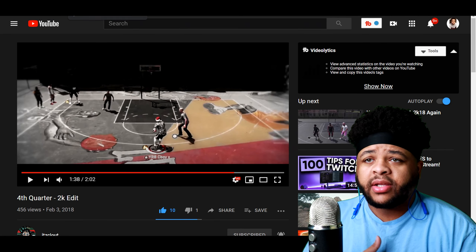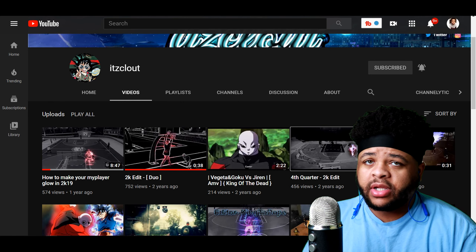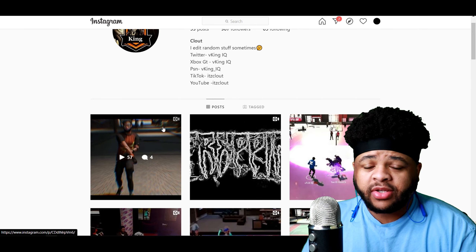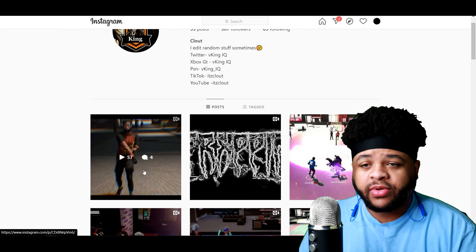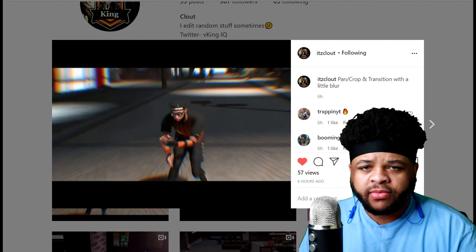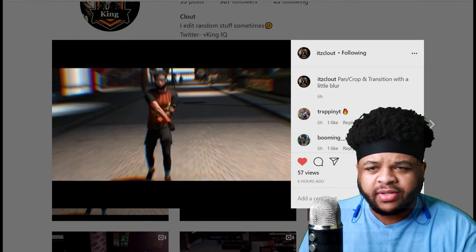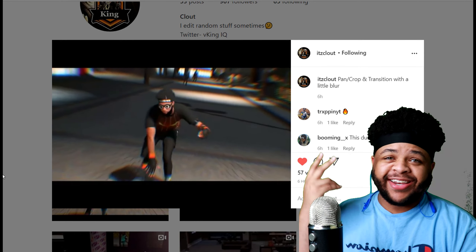Like I said, the YouTube is Clout — don't forget it, link in the description. Now we're about to slide over to the Instagram where the most updated stuff is, so it's about to get beautiful. It was already beautiful, but let's do it. Pan and crop transition with a little blur — okay, I like that one. He's picking some fire beats for these edits, man.